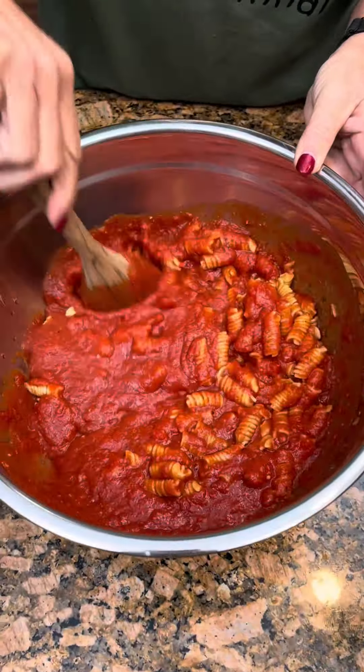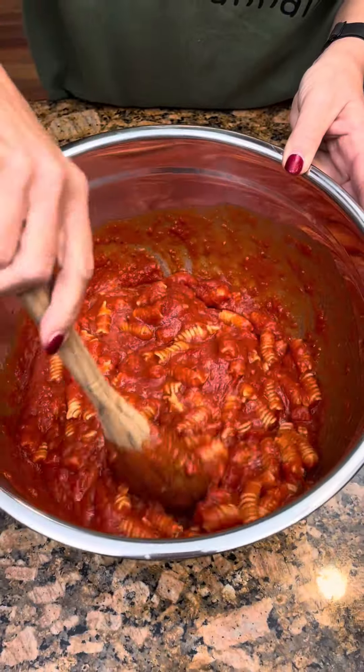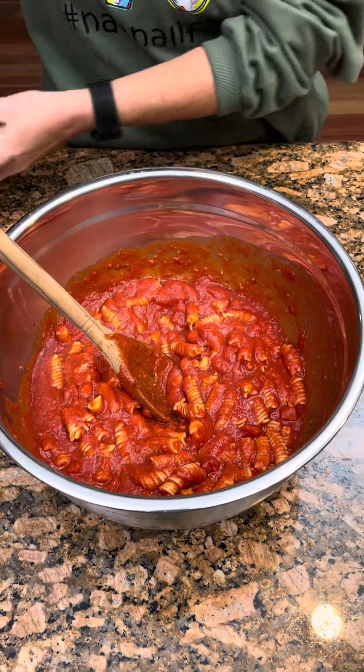It is a lot of sauce — that is so much sauce. We might've done a boo-boo, but we'll see.